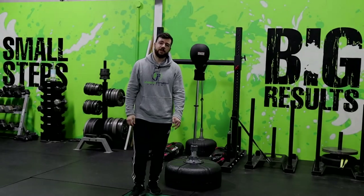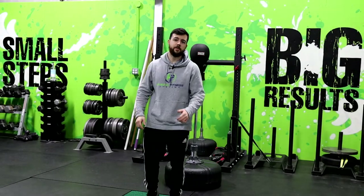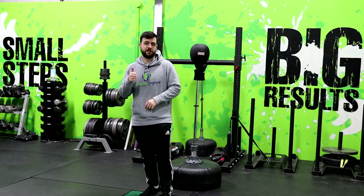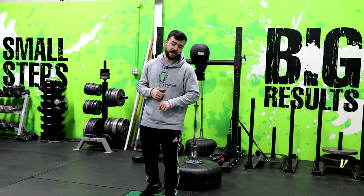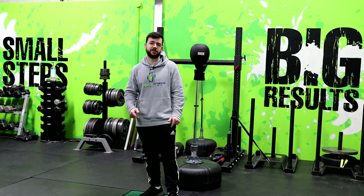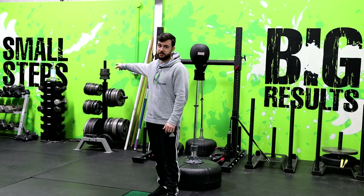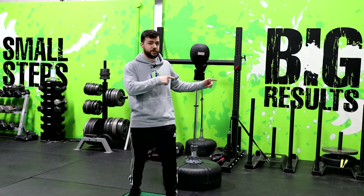All right guys, that's going to be the end of the video — it's about everything you need to know about getting the perfect boxing stance down. If you like this video, go ahead and give it a thumbs up, drop a comment, and subscribe to the channel if you want to see more boxing related content in the future. In the meantime, remember: keep taking those small steps if you want to get those big results.